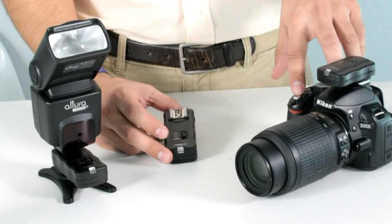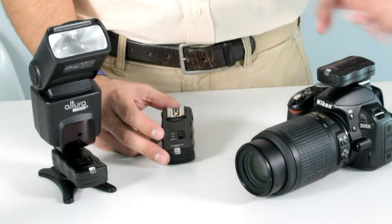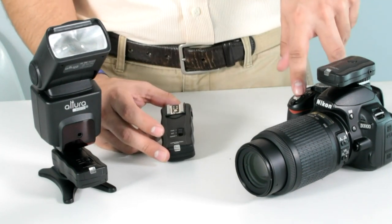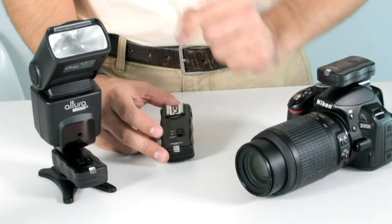So here we're going to test this out. As you can see, the transmitter talks to the trigger and when we take a photo, the flash fires.